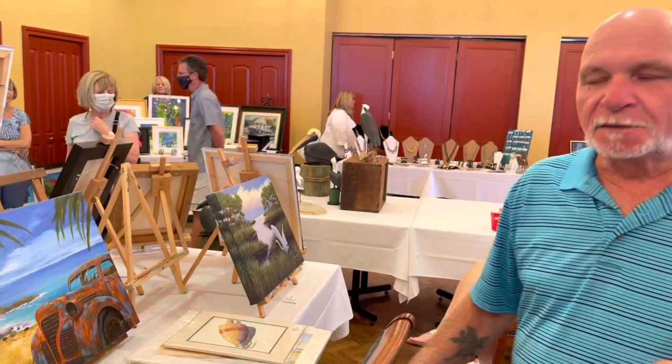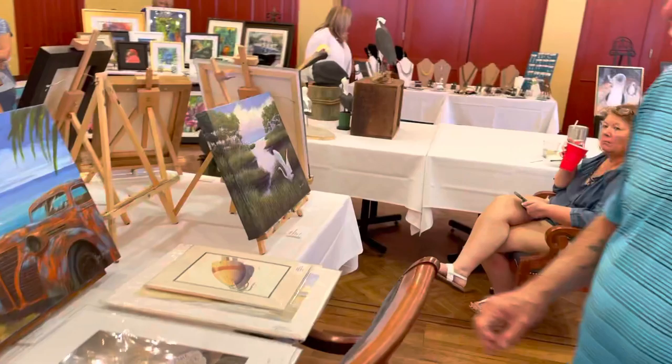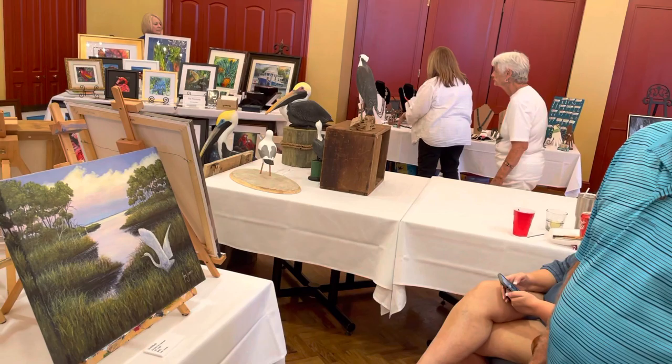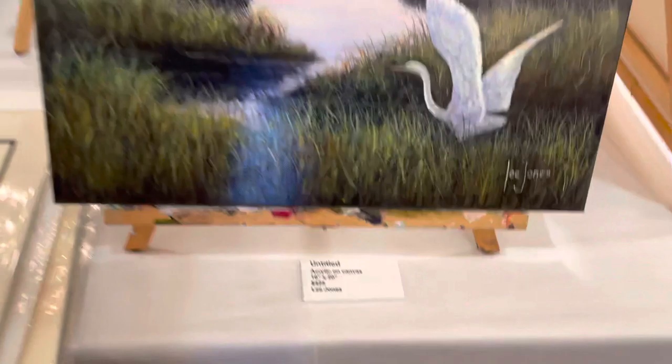Then we have the old rusted truck. I came up with this idea — it was inspired by somebody who did a lot of jungle scenes, kind of near the water with waterfalls and stuff like that. One night I just thought, you know, let's put a little rusty old truck out there and add to this little thing. Very cool.